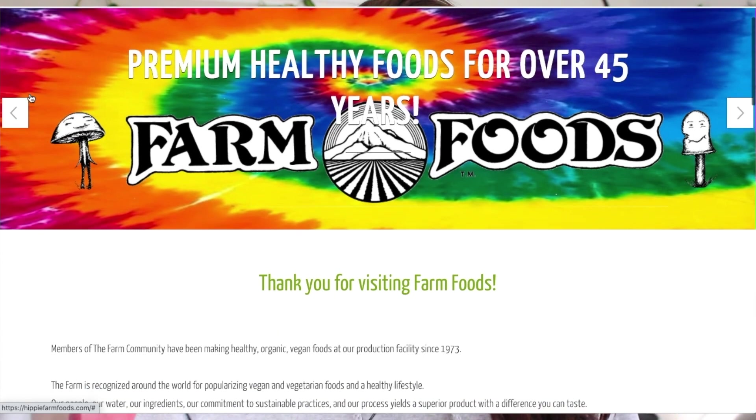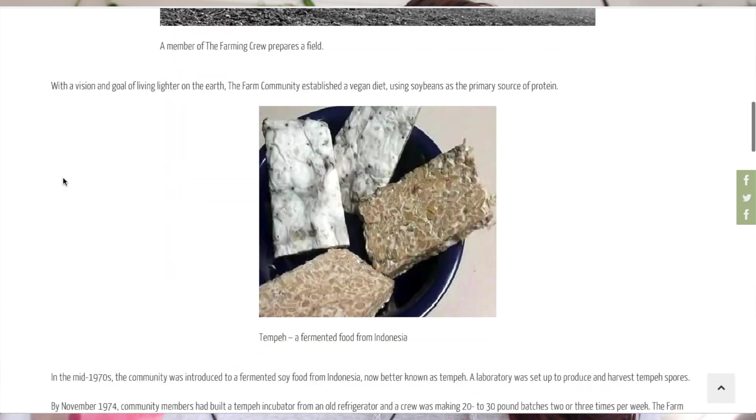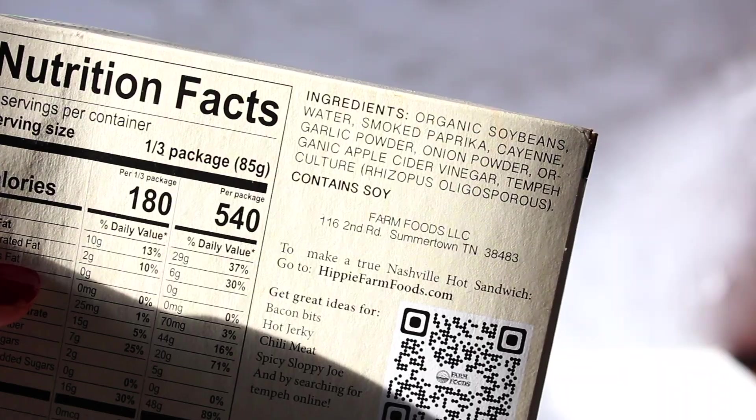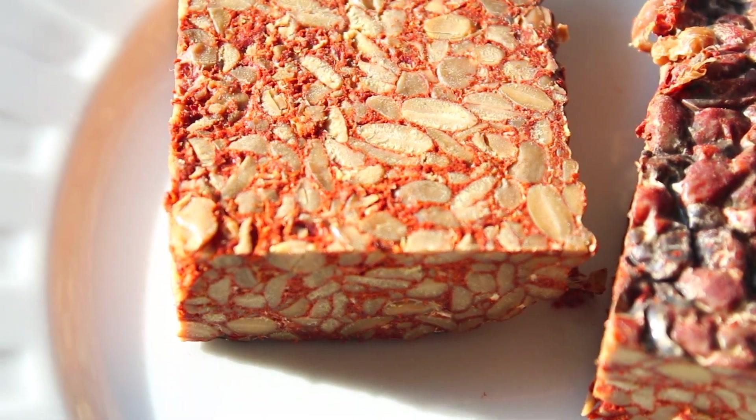Today's video is sponsored by Farm Foods. They create their own tempeh from their community that lives in Tennessee. They started as a hippie commune back in the 70s, then adopted a plant-based diet because they believe in sustainability and wanted to live as lightly upon the earth as possible. They started developing different products, one of which is tempeh. They have a few different flavors — an original and this Hippie Nashville Hot Tempeh, which has already been seasoned with smoked paprika, paprika, and cayenne, giving it a nice heat and smoky flavor.